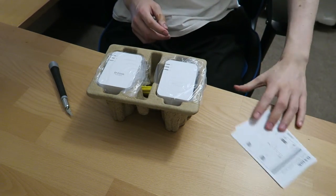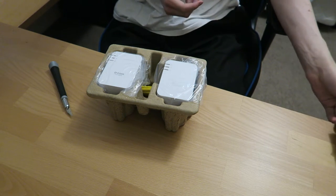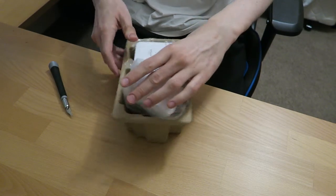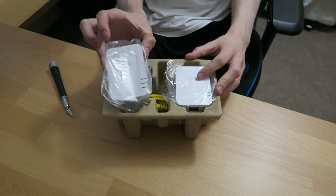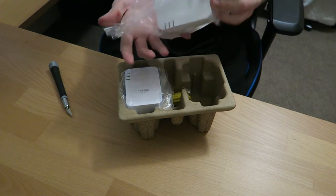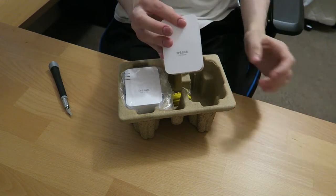So we've got instruction manuals and stuff in here. They advertise it as a simply plug-and-play type design — I'll get into that in a sec. You've got your two D-Link adapters here. These are what you plug into your wall outlet, and they'll give you your internet.